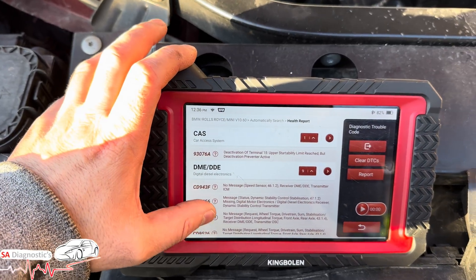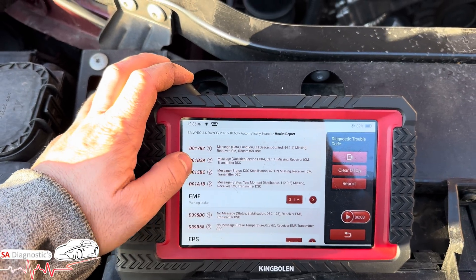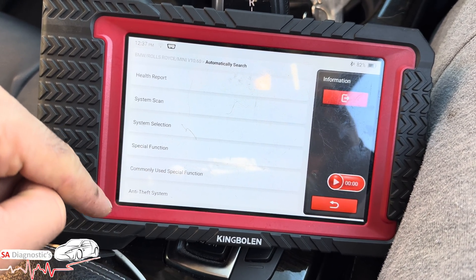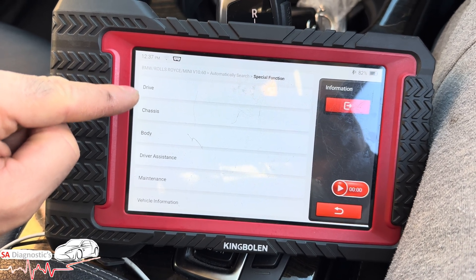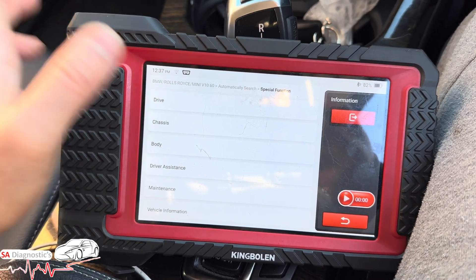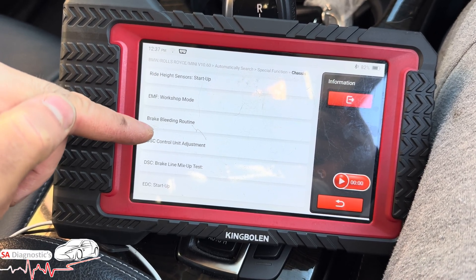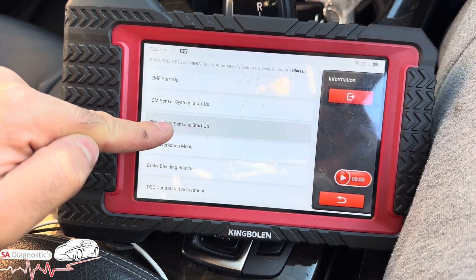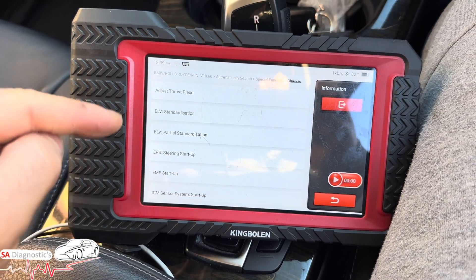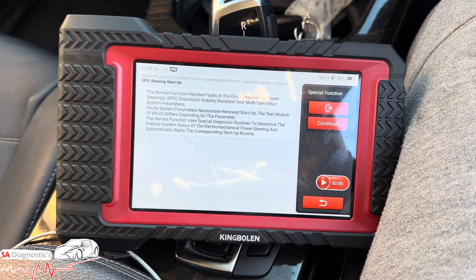If you've changed the ABS pump, I'll show you the diagnostic after doing another full scan. These are the functions that have come back — many more are available. We're going to go into special functions, then chassis. Drive is the engine section, body is body control modules and internal stuff, driver system covers radar and maintenance. Under chassis you've got brake bleeding, routine startup, brake line, right height sensor — and the one we need is EPS steering startup.